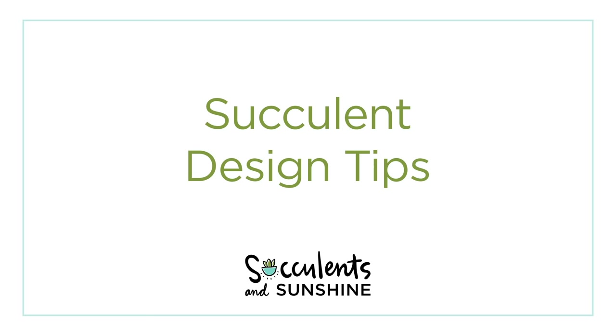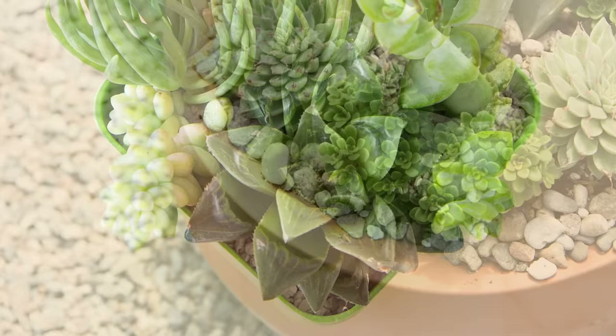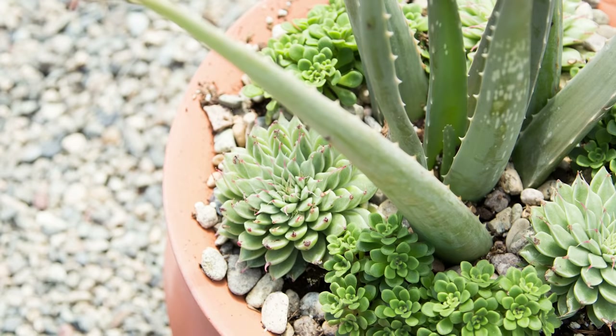First, let's talk about color. There are three basic color schemes that will help you coordinate your succulents better to really make your arrangements look unified and intentional. The first color scheme is monochromatic. This means you're using succulents all of the same color — maybe all greens, using various shades and tints and tones, from a really light green to a really deep, dark green. Monochromatic color schemes are great when you want something that's unified and subtle.